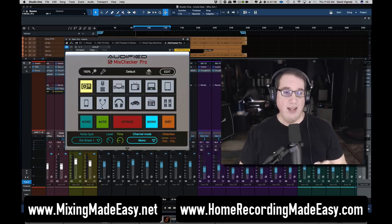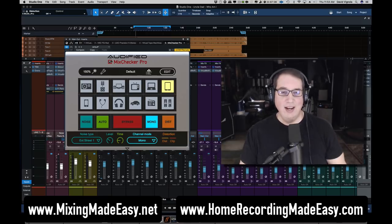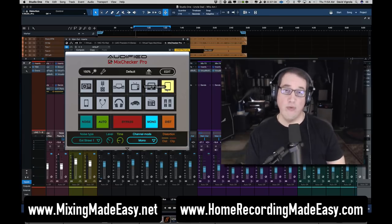They also have a distortion button which adds a little bit of distortion to these different listening environments. For example, on an iPad or tablet, if you crank up the volume, those speakers are going to distort a little bit, so this gives you a more realistic feel of what it's really going to sound like on a tablet. You can also check channel mode — mono from the left side, swap those kinds of things.